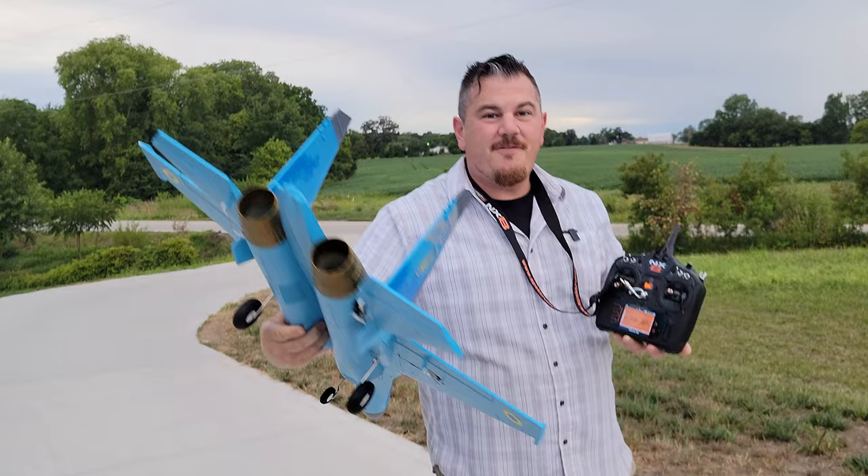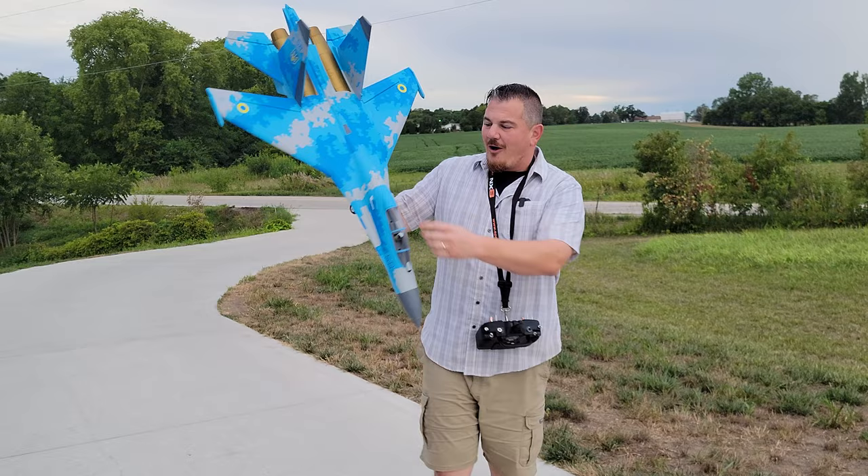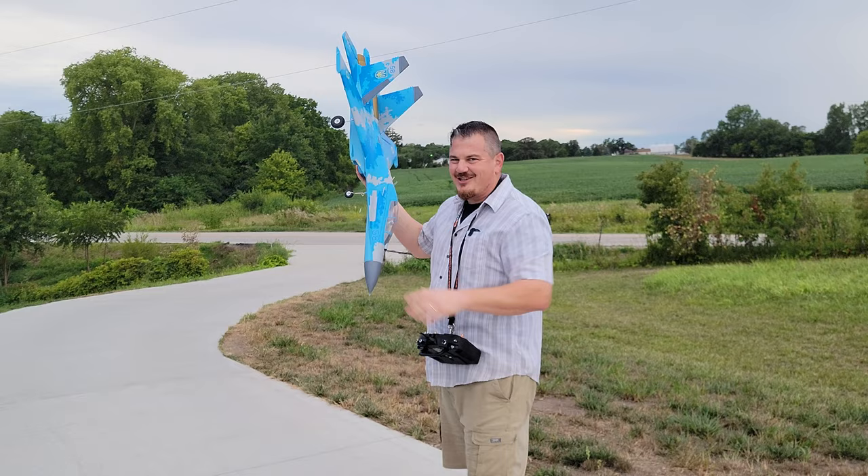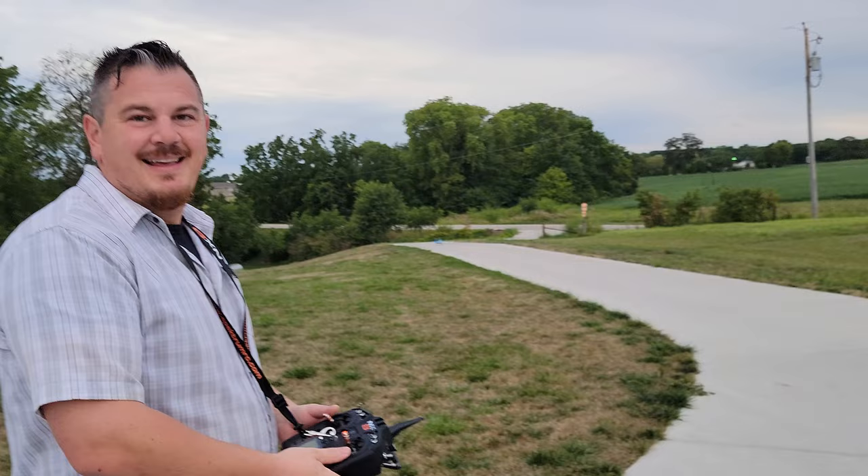Hey YouTube, Brian Phillips. Look at this — SU-27 Twin 50. We're doing this right now. 2200 4S all the way back. We started on 3200 4S and we almost crashed and burned — we probably should have. So we're going to start right now, stay tuned.